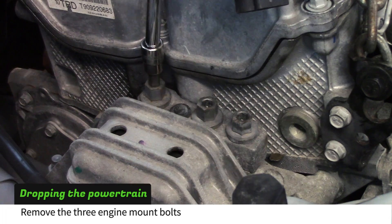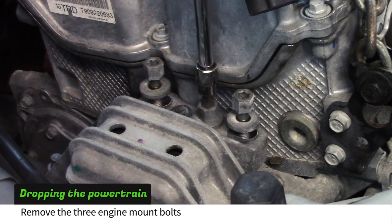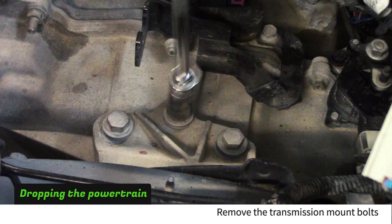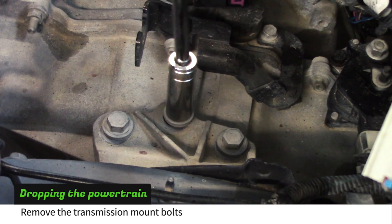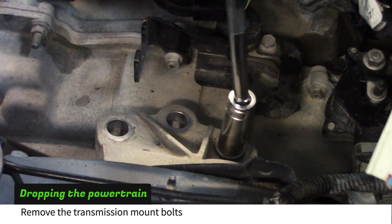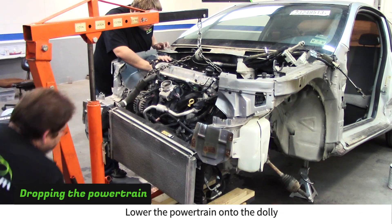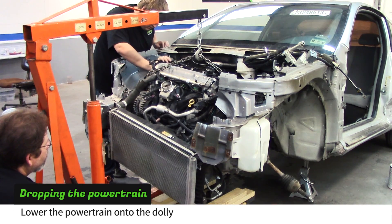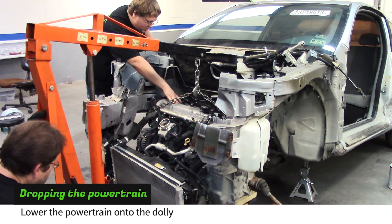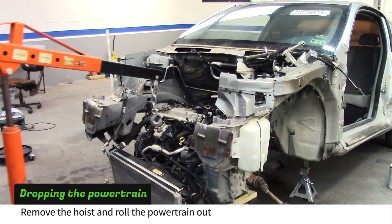Remove the three bolts on the engine side. As you get close to removing the last bolt it should start to feel loose — if not, you may need to lift the engine a little more. Remove the bolts on the transmission side. Again, as you get close to the last bolt it should start to feel loose. As you lower the powertrain, constantly check around it to make sure everything is loose and clear. Lower the engine down until it sets flat on the dolly and the chain is loose. Remove the engine hoist and roll the powertrain out.